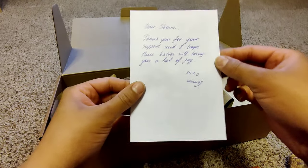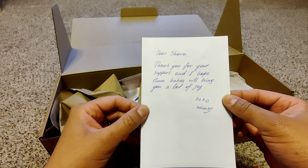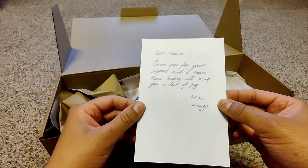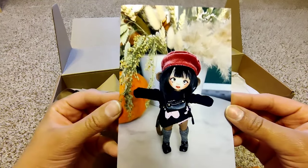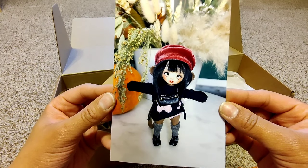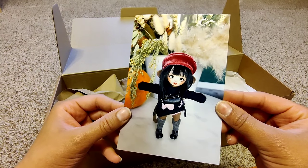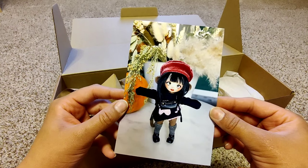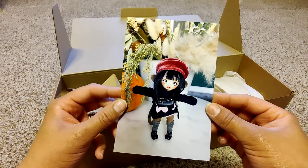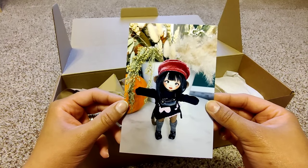There's a personal note inside: 'Dear Shira, thank you for your support and I hope these babies will bring you a lot of joy, xoxo, Memo.' Oh, that's cute! She had so much fun with her little photo shoot — isn't that sweet? That's going to be beautiful inside a doll room. I love doll pictures. Thank you Marina, this is amazing.